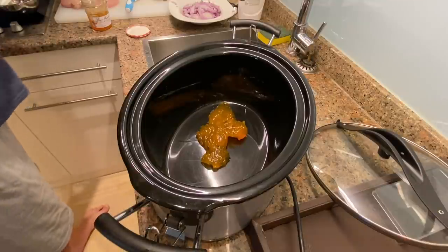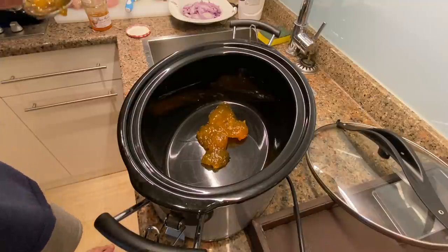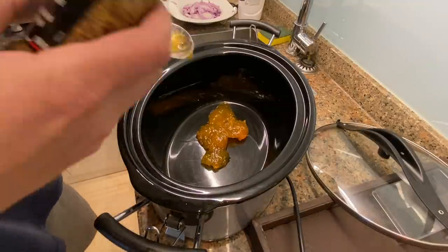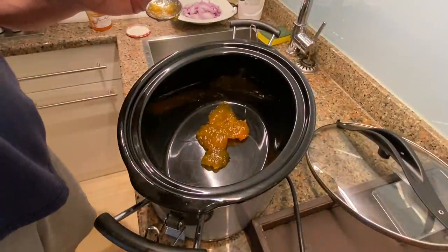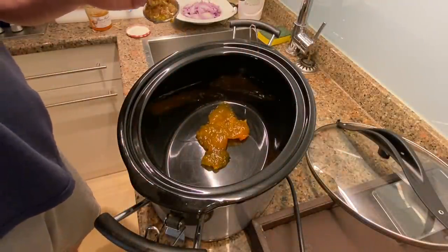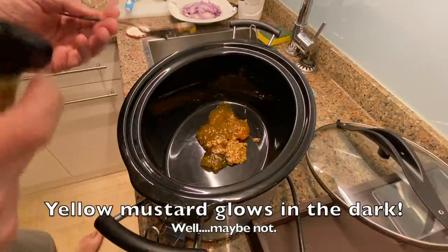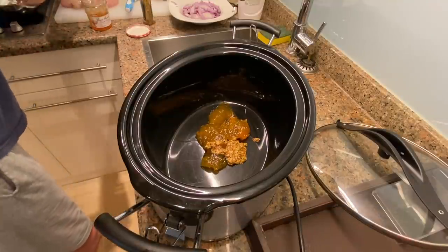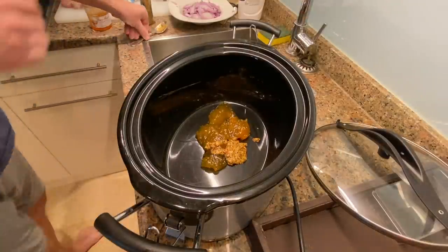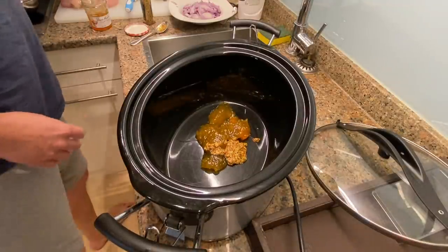Next we're going to go with a tablespoon of stone-ground mustard. This is the closest I could find to whole-grain mustard — the idea is not to use yellow mustard. That's going to give it a little bit of a fiery kick.